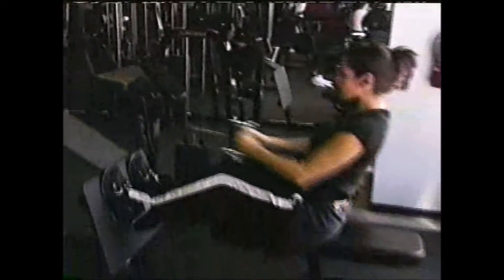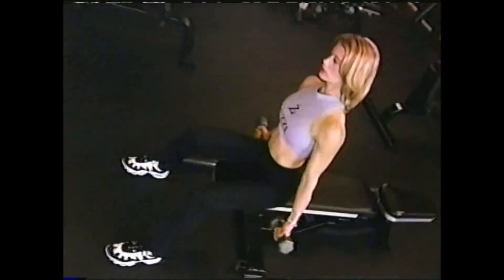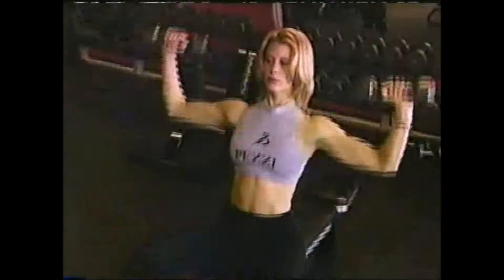Tip number two: don't start with more weight than you can comfortably lift. The most important thing is to focus on form and doing it correctly, then gradually adding weight. If you're having trouble getting through the full range of motion, that's too heavy and you need to go with a lighter weight.